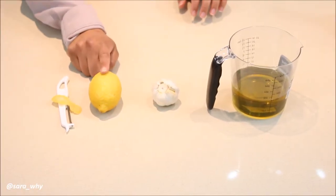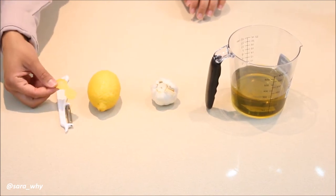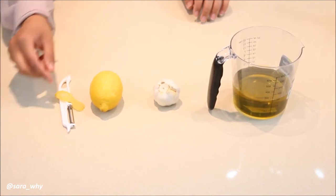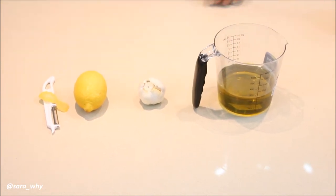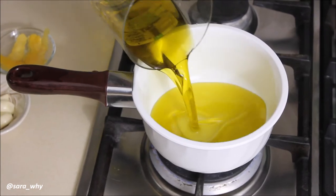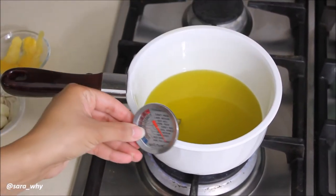Let's get started with our lemon and garlic infused oil. You're going to need only the zest of one whole lemon — use a vegetable peeler for this and make sure you get no pith, otherwise it's going to be very bitter. We're also going to use one whole head of garlic and 250ml of olive oil. Pour your olive oil into a small saucepan over low heat and make sure it reaches 82 degrees Celsius.